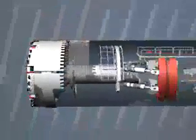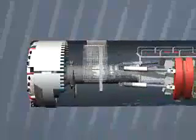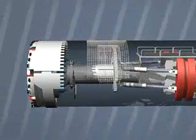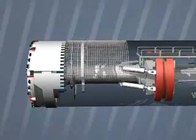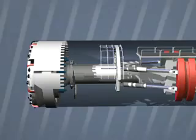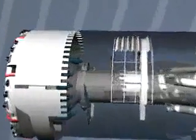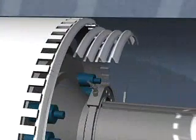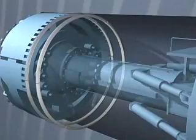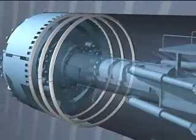Which securing measures are most effective against rock falls depends on the local geology. In one place, steel anchors are best, whereas in another it may be steel mesh, caps, or arches. Another means of securing are steel arch segments. The same mesh-placing machine pre-assembles them under the protective roof. The complete ring is then transported to its final position, pressed against the rock, and installed there.